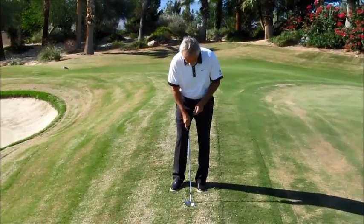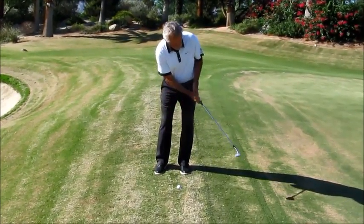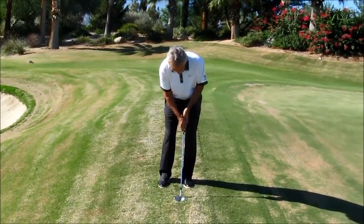Ball off the left foot, butt of the club pointing at my belt buckle. Take the club back low, come through high and scull it — or top it on purpose. The ball pops out with overspin. Very, very easy way to play this shot.